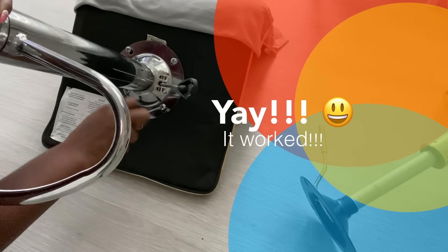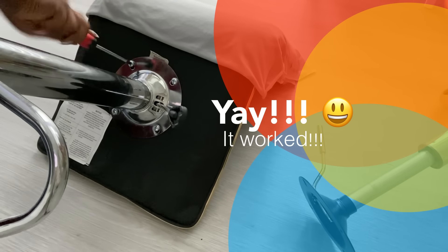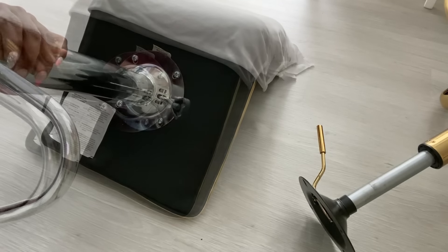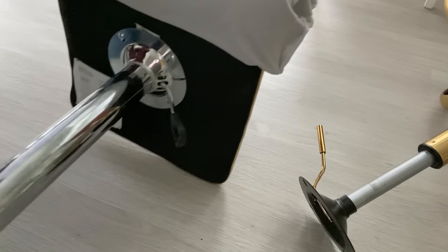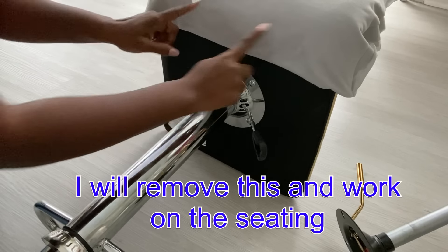It worked! I am so happy about this because like I said before, I have seen different bases with different screw specifications for swivel chairs. So for this to fit, and to have both chairs right here in my home without spending a dollar, is awesome and I'm so happy about that.